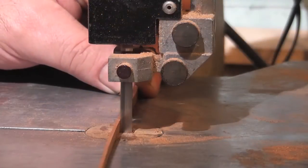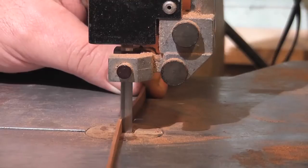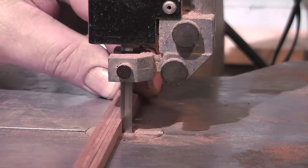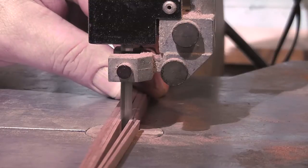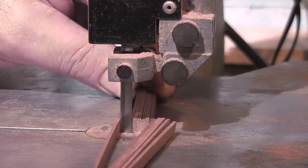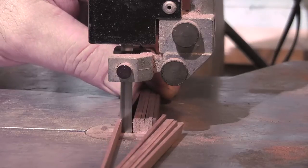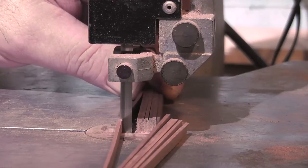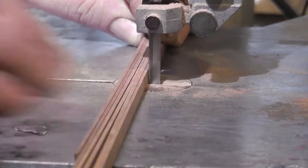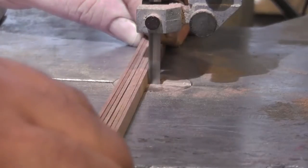Cut the mahogany strip on the bandsaw. And after you've cut the strip, do a test fit on the boiler to make sure it's definitely the right length, because you do not want to cut many of them the wrong length. This clip shows cutting the mahogany in quantity. I usually cut about six at a time, using the piece that I already cut as a template for the rest. Repeat this process until you have enough mahogany strip to go all the way around the boiler.